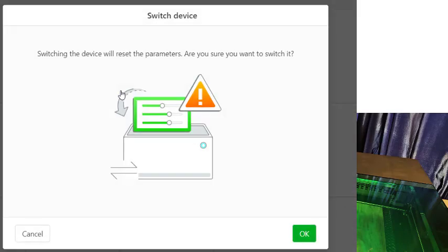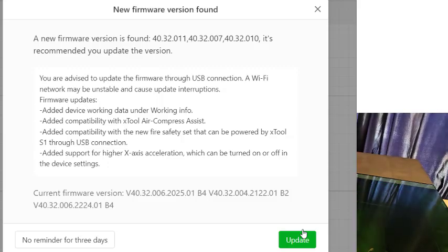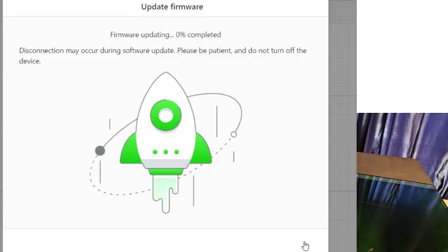I've got my computer right here hooked up. I don't walk away while I'm engraving or cutting something, so I do not use Wi-Fi to connect to my laser. Because this is the first time I've used this laser, here's an update to the firmware. I will update the firmware — that's pretty important to do. Firmware is the software that's in the laser, not the software that's in my computer. It's going to download this firmware update and send it to the laser.